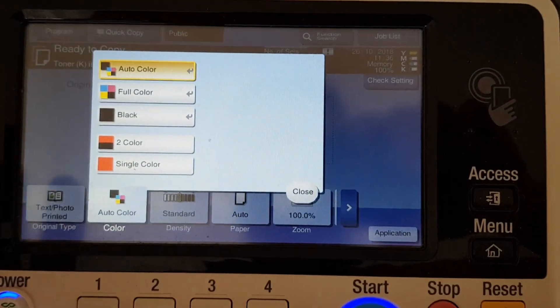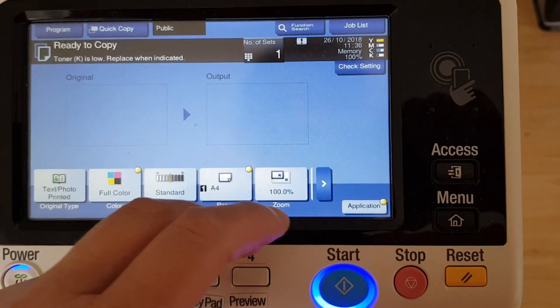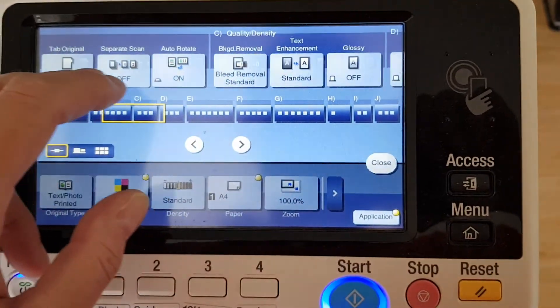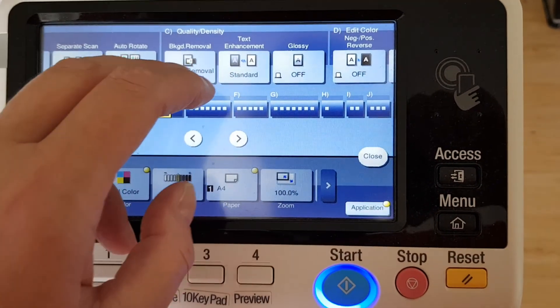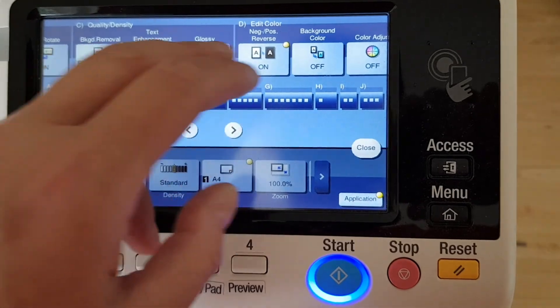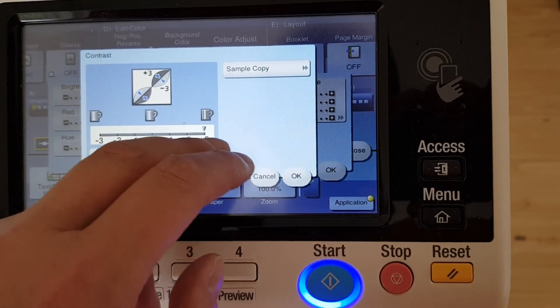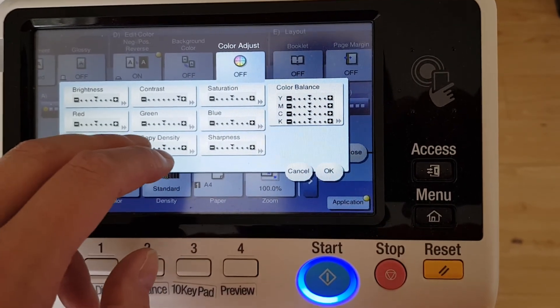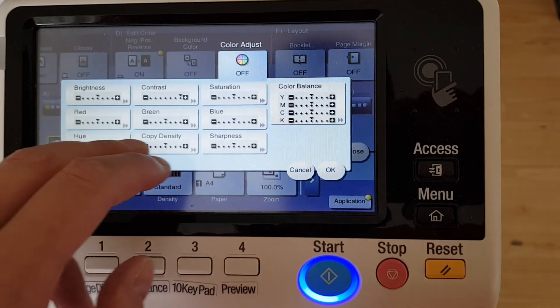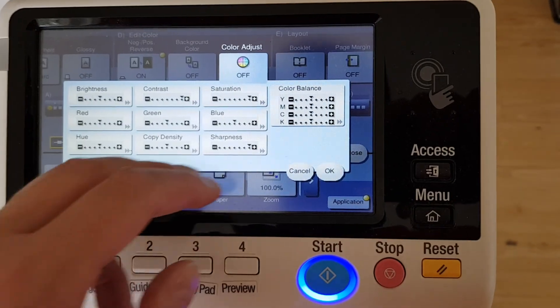Okay, this will be an interesting one. Hopefully we can print this straight off the actual original this time. I'm going to make it a negative positive — this will look really good as a negative positive, I'm pretty sure. I'm just going to bump the contrast up and leave the copy density the same, then quickly flick through our features.